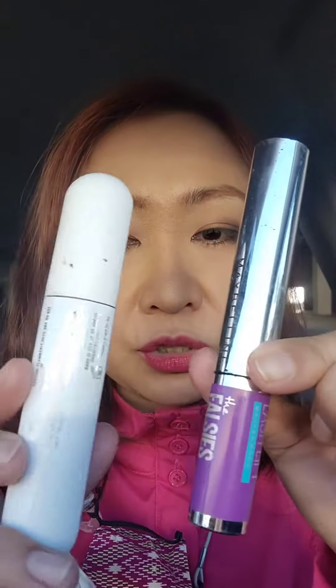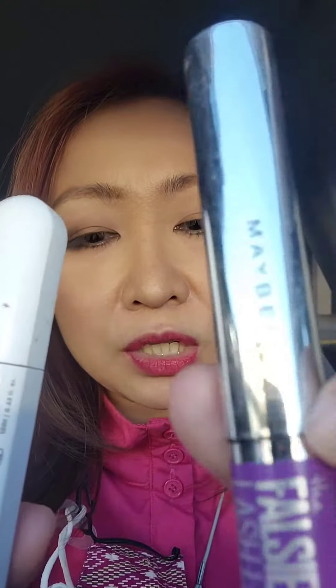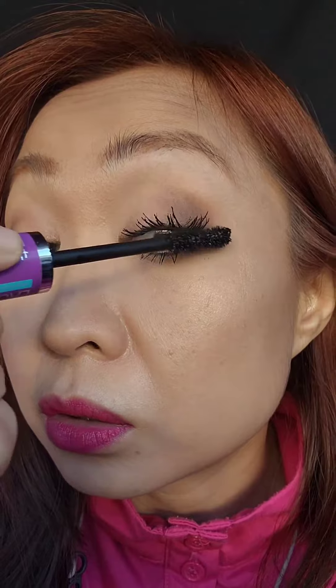I'm going to put these two to the test. I'll apply the Falsies Lash Lift on the left and the Curl Bounce mascara on the right. Just one coat each — I did not curl my lashes, no lash curler, no primer. Just one coat but a lot of combing on the lashes.